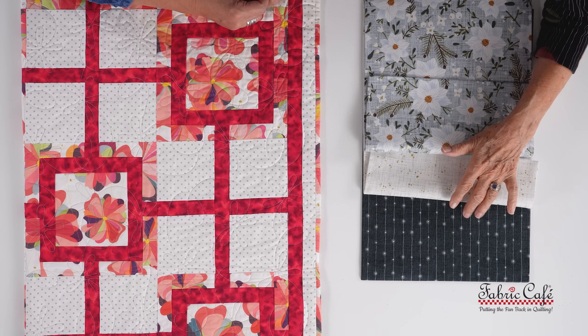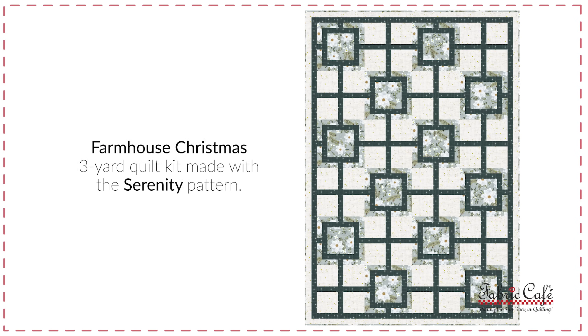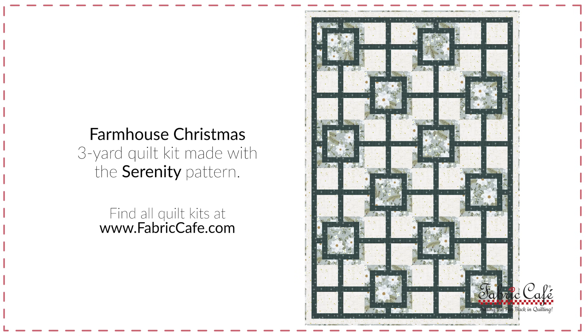It almost looks like you have plugged your fabric into an outlet and it's glowing like little twinkle lights. This is a beautiful fabric, and you can see how the poinsettias are so perfectly framed in that alternate block. The green just adds so much structure, balance, and grounding to it. I think this is a beautiful quilt — I love the fact that it just kind of comes alive. The kit is called Farmhouse Christmas. The pattern is Serenity from our Go Bold with Three Yard Quilts.